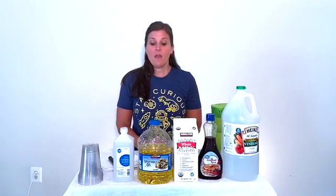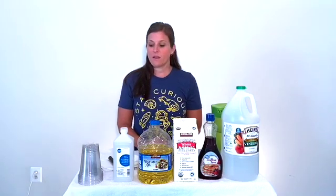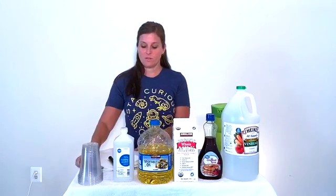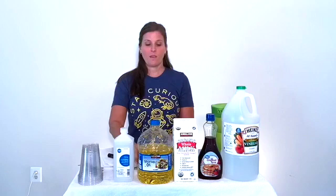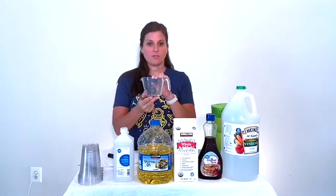Now that we've made our predictions and hypothesis, we need to gather our supplies. In front of me I have five plastic cups, five spoons, five paper towels, a marker, a teaspoon, and a measuring cup.